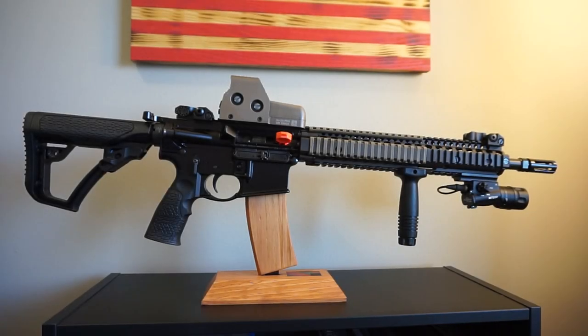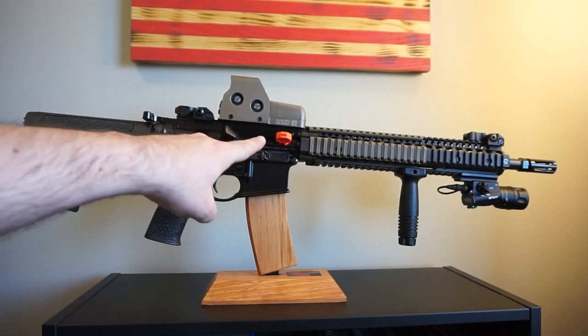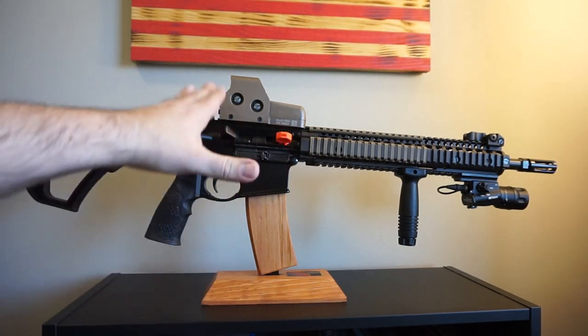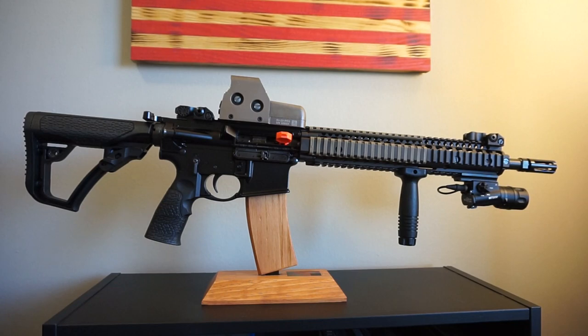Hey guys, I just want to show you real quick before we get started talking about this awesome rifle that I do have a chamber flag in the chamber. The gun is empty, but I'm going to be closing the bolt in order for me to have it properly sit on the rnldisplays.com stand. So I just want to give you that heads up before we get started.